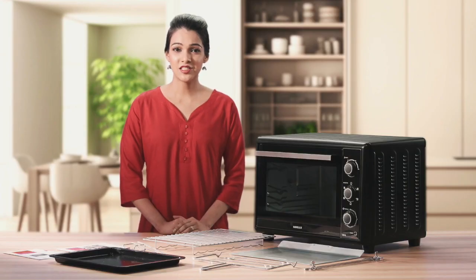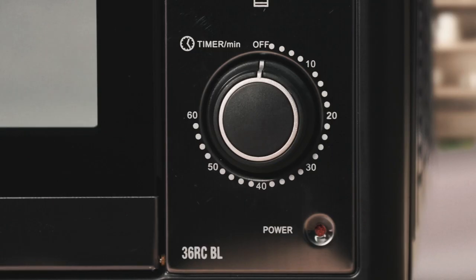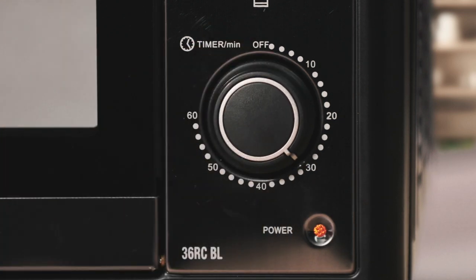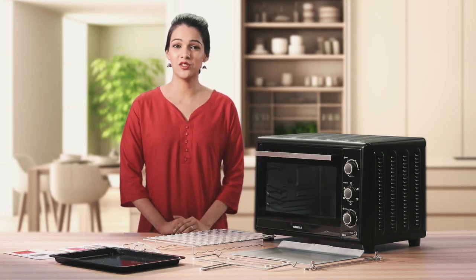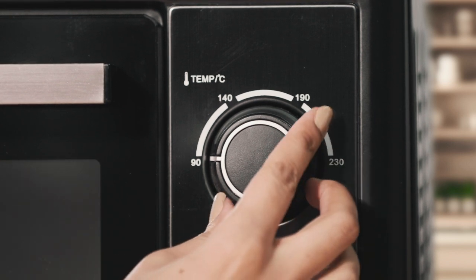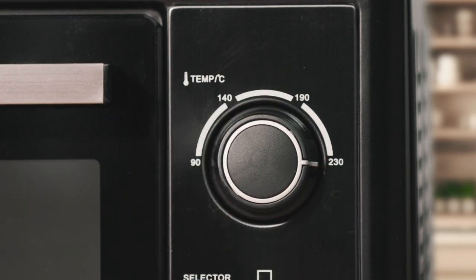Next, let's look at the timer dial. This is a unique 60 minute dial that indicates cooking time increasing as you go clockwise. It's really easy and can even be used to manually turn off the OTG by setting the dial back to the off position. The third dial is the temperature control.